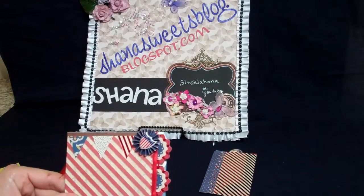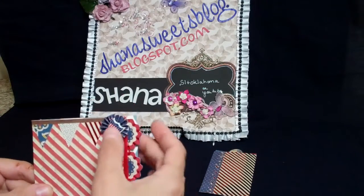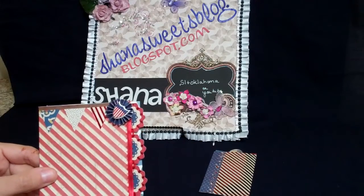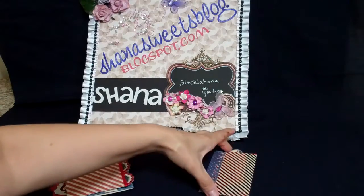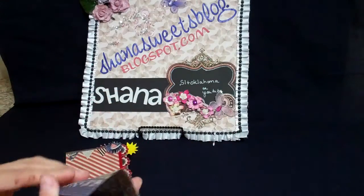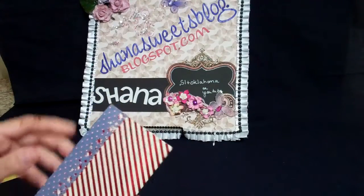I used some of the little banners and made some tiny little ribbon roses — just half-inch strips — and bought some little stickers that went along with this line of paper and put those in for the buttons, plus a little banner on the side.